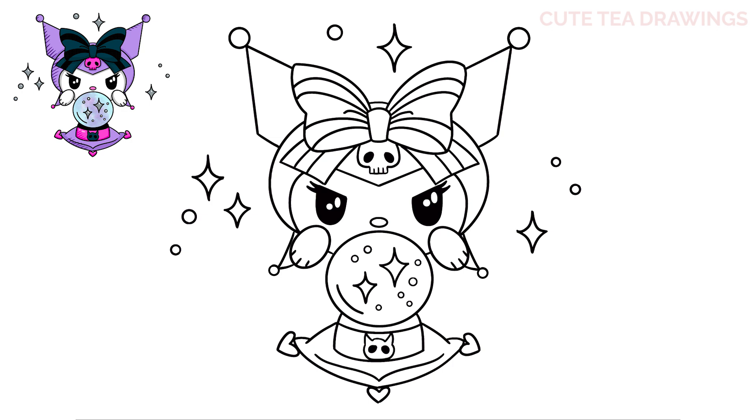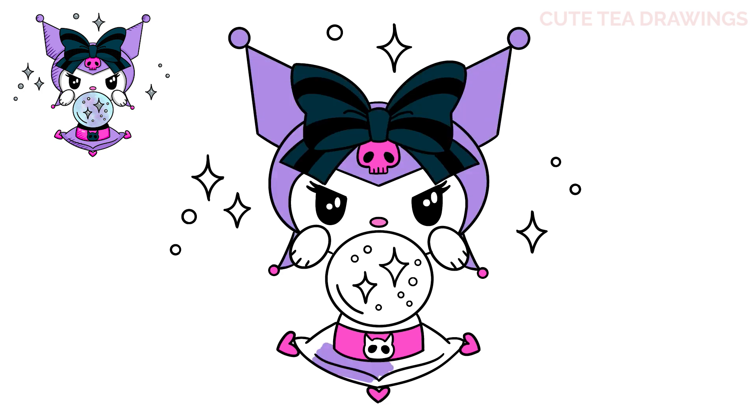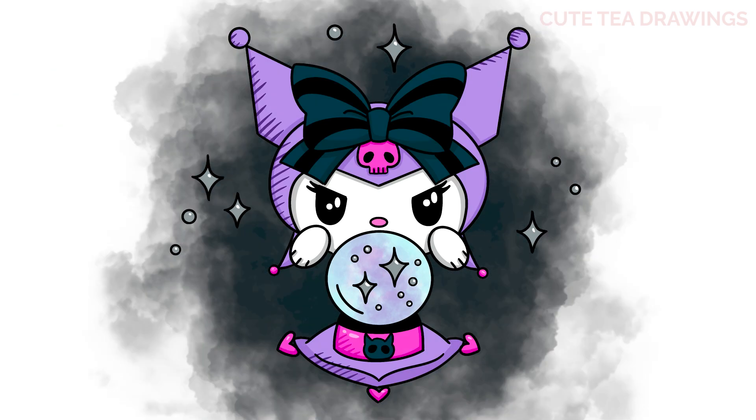That's it for fortune teller Kiromi! Now let's quickly color it in. And done! Hope you enjoyed drawing along with me. Please remember to hit that like button and subscribe for more videos. Thanks for watching!